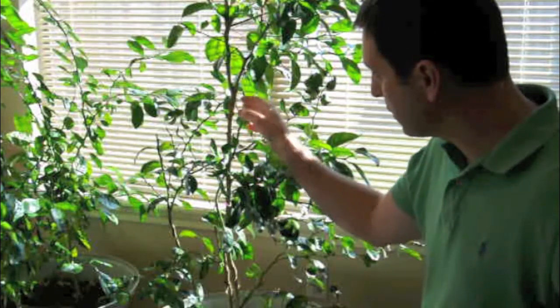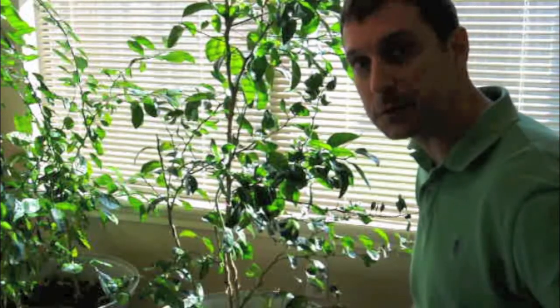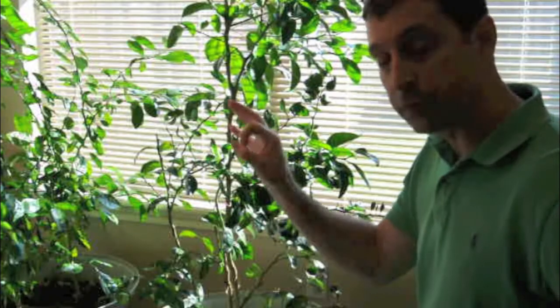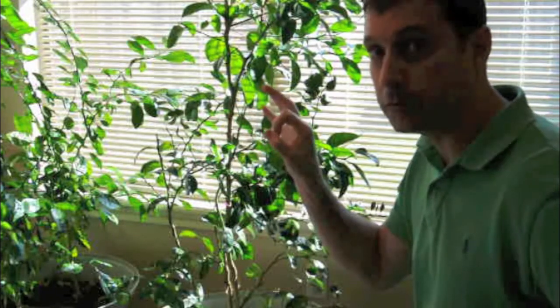Right here we've got a mandarin orange tree and over here we've got a Filipino calamansi tree. It's actually a wonderful little Asian lime that's very potent and very delicious.